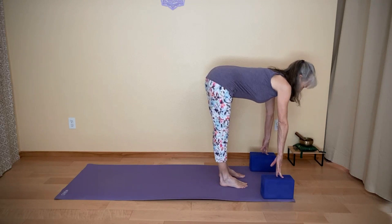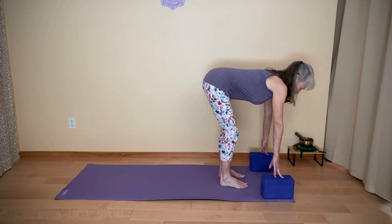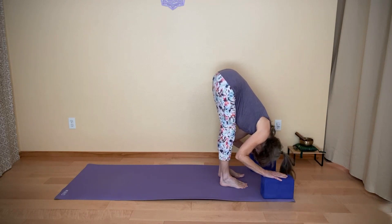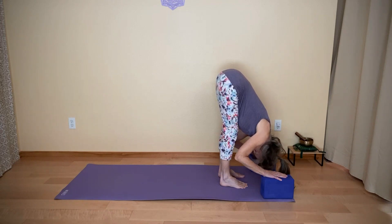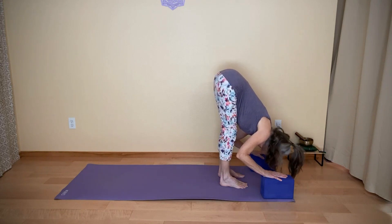Just coming up halfway, nice long spine. You might bend the knees a little, hinge from your hips, and just come into a forward fold. Pressing into the balls of the feet a little bit. Notice your hamstrings.